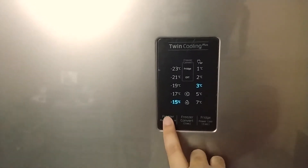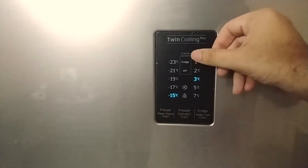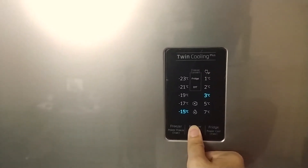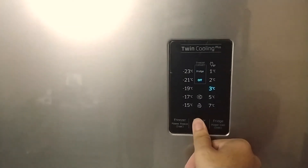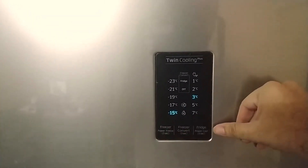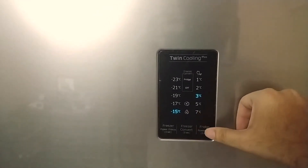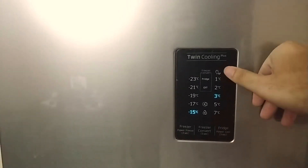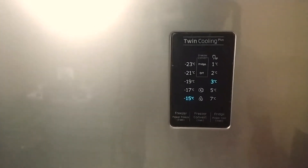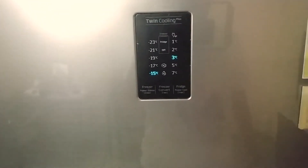You can change the freezer temperature from minus 15 to minus 23 degrees. You can also convert the freezer into a refrigerator — just press and hold the fridge on/off button for three seconds and the freezer switches off. The same applies for the refrigerator: press and hold for three seconds to activate Power Cool mode for instant cooling. There's also a vacation mode that switches off the freezer and runs the refrigerator at very low power to keep food stable with minimal power consumption.